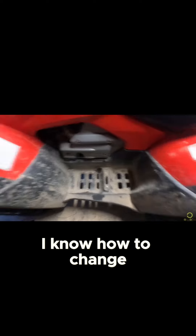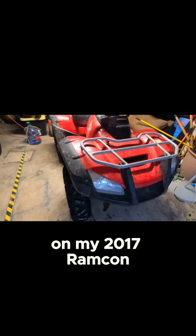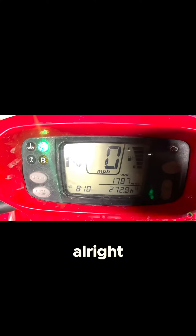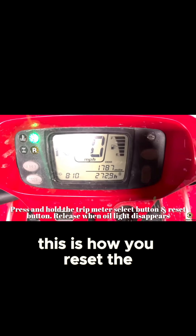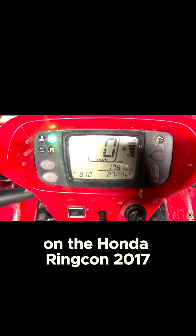Now I know how to change my own stuff on my 2017 Honda Rancher. Alright, this is how you reset the oil change light on the Honda Rancher 2017.